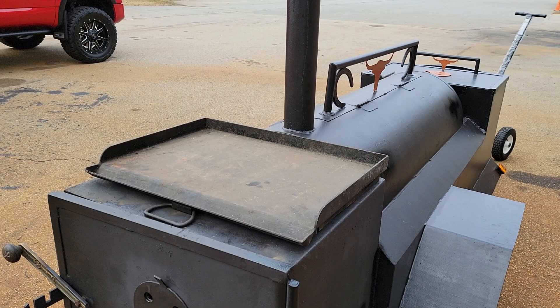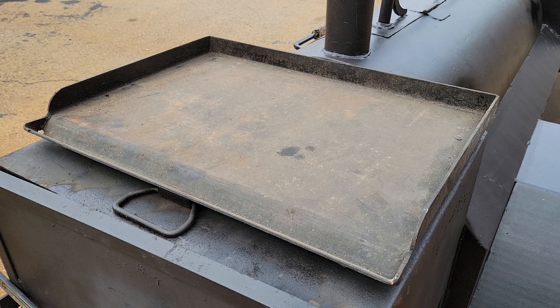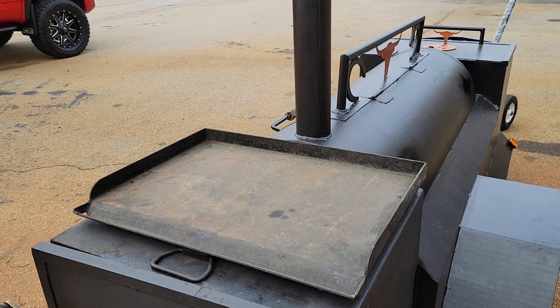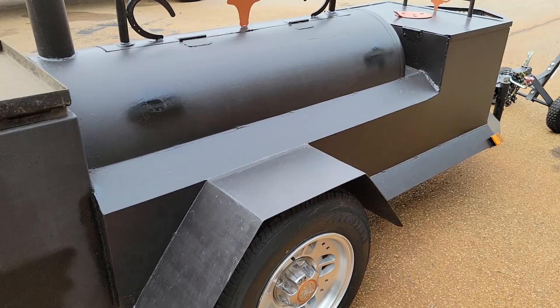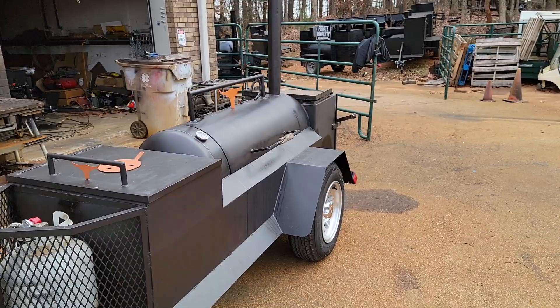This also comes with an option — a griddle plate on top — so you can buy the smoker with or without it. This one is used, so it has to be cleaned up and re-seasoned. It has a fat lip tray up there to catch the fat for your bacon, egg and cheese sandwiches, Philly cheese steaks, hamburgers, and hot dogs. It has a nice skirt and heavy duty fender.